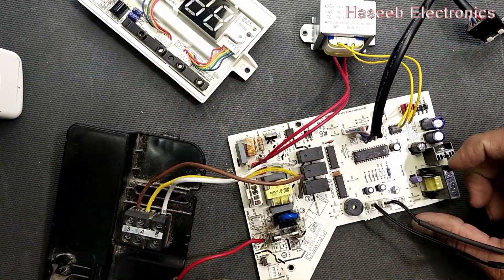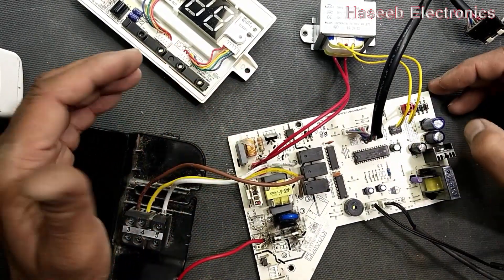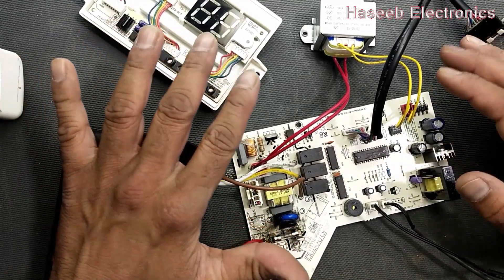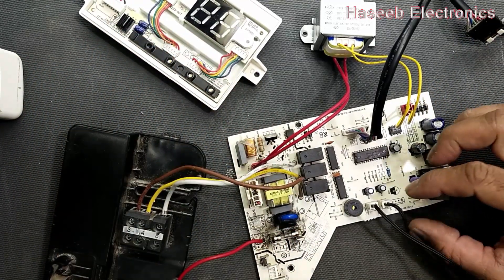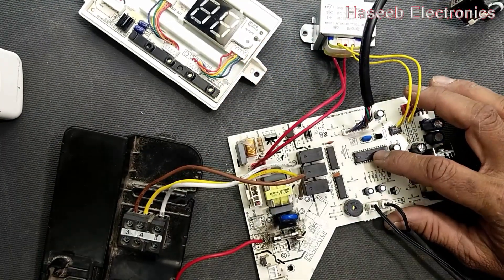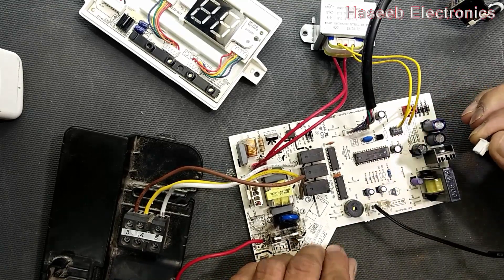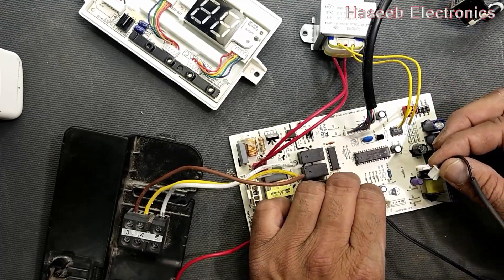Let's start to make a test jig to verify all the functions of this board — whether the microcontroller is taking the correct commands and making the right decisions. Let's start by removing both sensors.